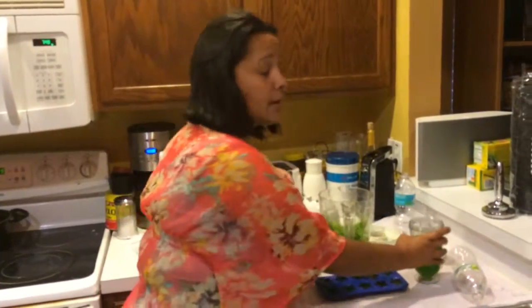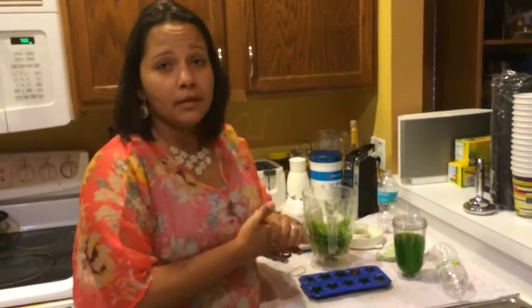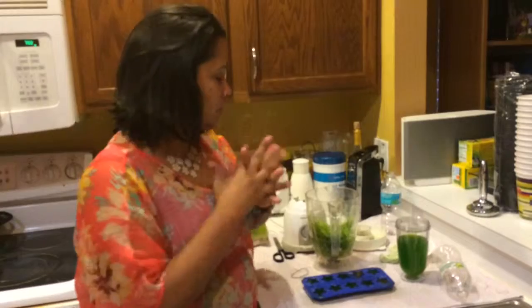And it is delicious. Like she said, it's delicious — it is good. I mean, it's got a very bland taste to it, but it's not that bad. All right, so that's it. That was the video I wanted to make and wanted to share with you guys. Hope you enjoy it and hope it helps someone else.